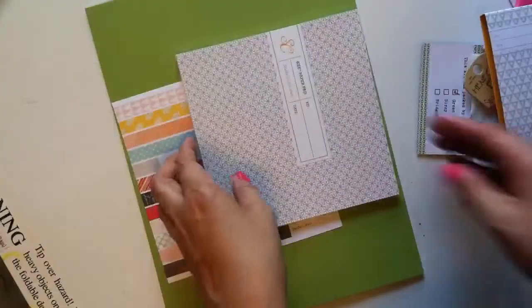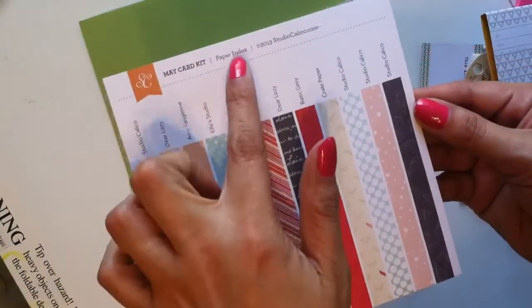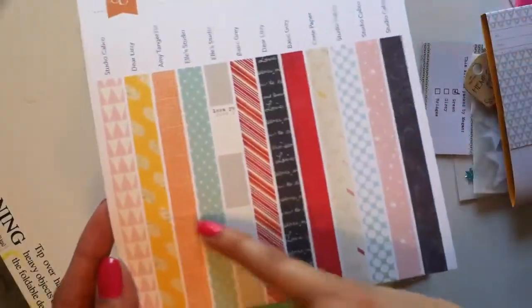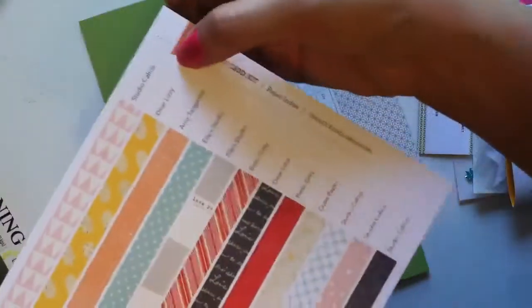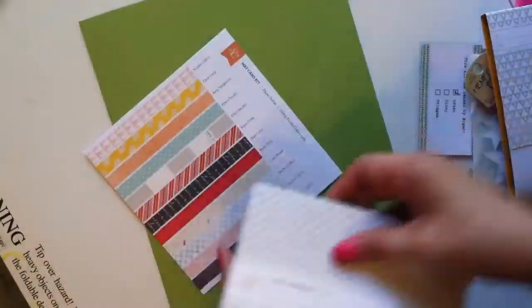I really like the packaging on the stamp — it says 'high quality photo polymer.' They also sent a paper index for the May card kit, which shows all the little patterns included and who makes them. That's pretty cool. And here's the six by six pad.